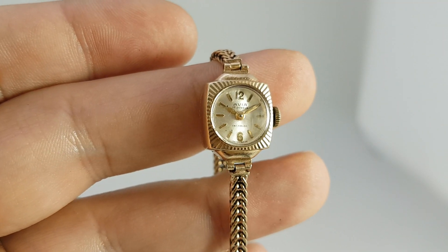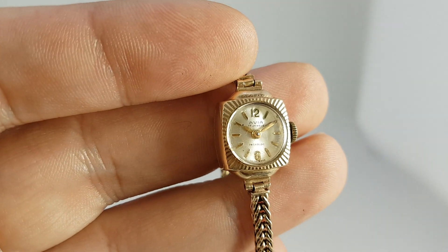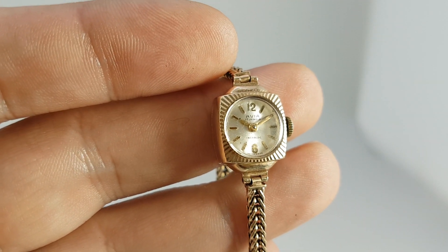Hello watch fans! Birth Year Watches here. This time for you we have a ladies Avia watch, 17 jewel Swiss made.